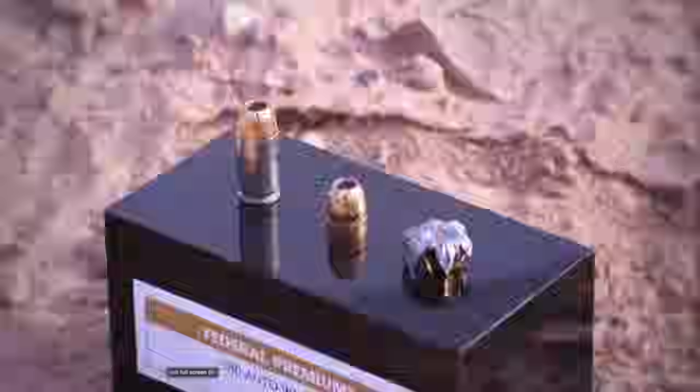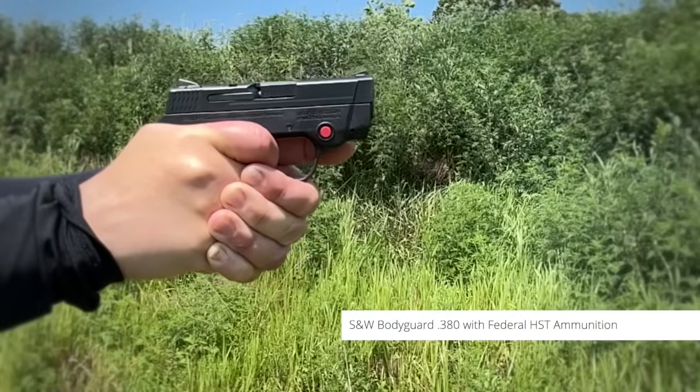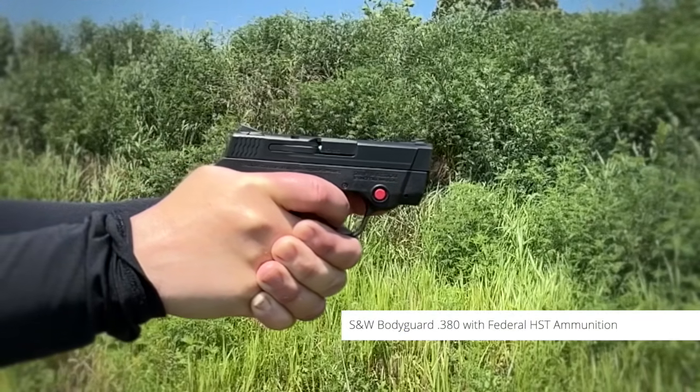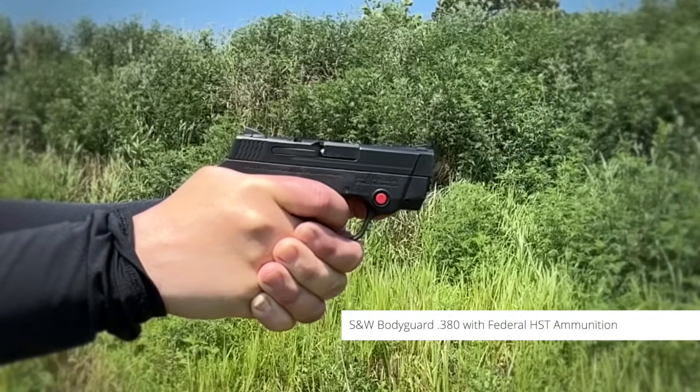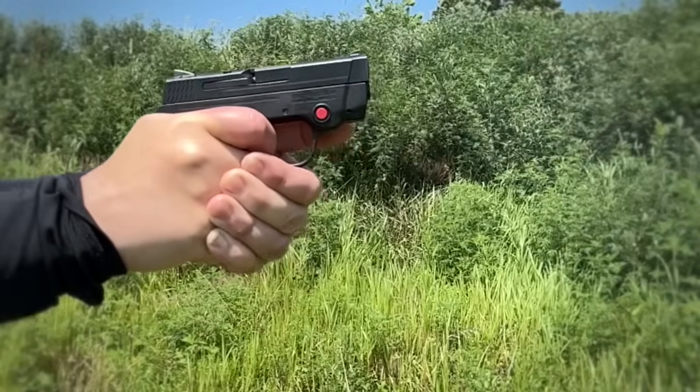Thanks to loads like Federal HST, penetration and bullet design have greatly improved the caliber's suitability for protection. True micro compacts kick more, especially with defensive loads, and the Bodyguard 380 is a hammer-fired pistol with a long and heavy trigger pull. That means it's not something I'd recommend as a primary carry gun for most people — it's a great backup, pocket carry, or option for times when concealing is a significant challenge. Now, 10 years later, this little pistol got a redesign, and it is good.